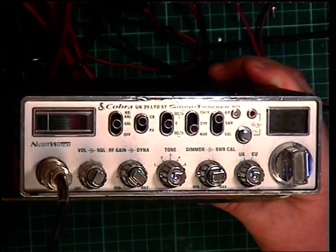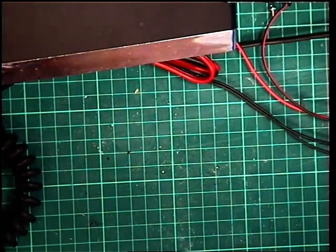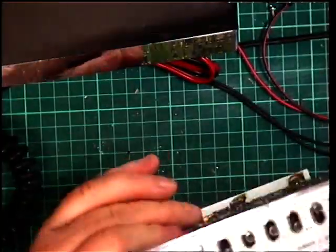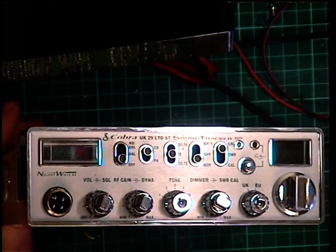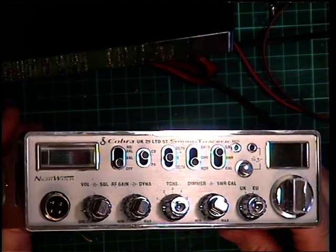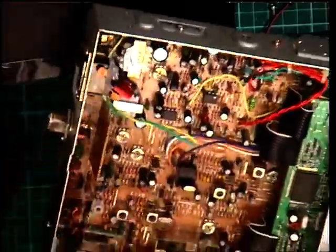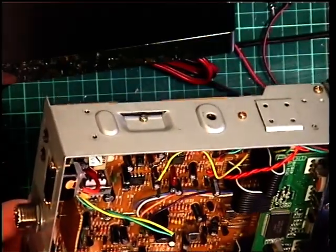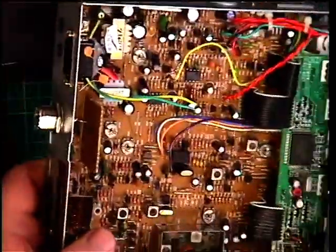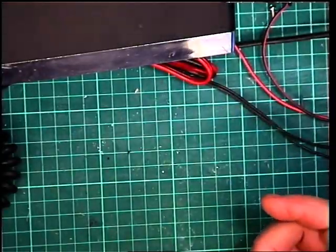The reason this has been triggered is because we've got a repair coming in from an end user. We don't do end user repairs normally, but he pleaded with us so I thought I will. He has got no transmit on this. It's been looked at by somebody else and unfortunately they've started by chopping the speaker wires off — which is really professional. Not. I've never seen inside one of these, I can't find a circuit diagram, I can't find a service manual, so we're going to have to play this one by ear.